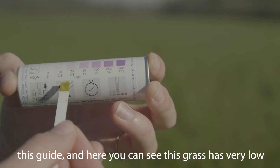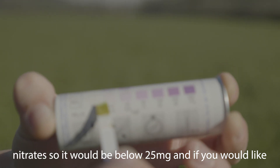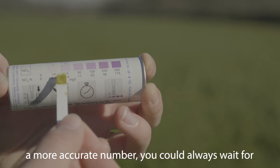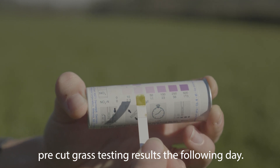Here you can see this grass is very low nitrate, so it would be below 25 milligrams. If you would like a more accurate number, you could always wait for your pre-cut grass testing results the following day.